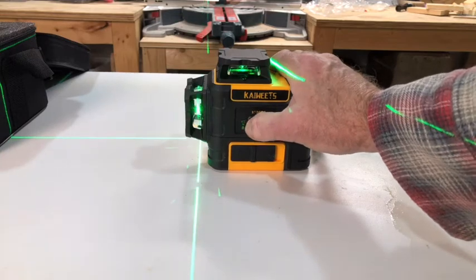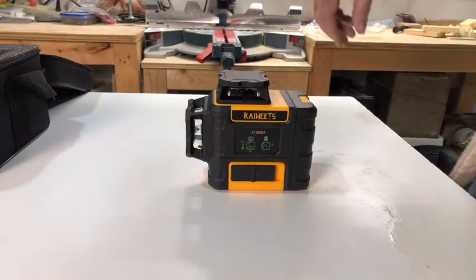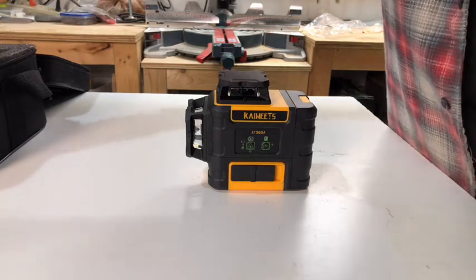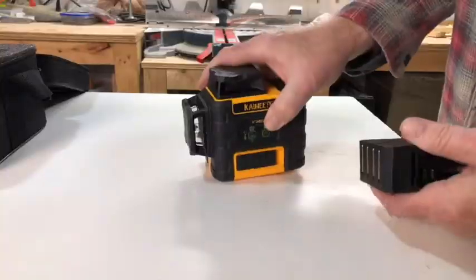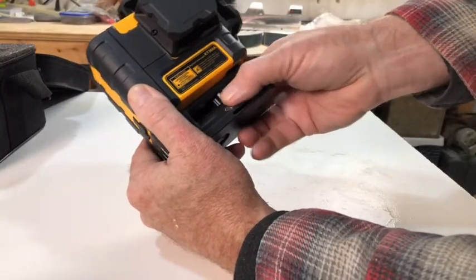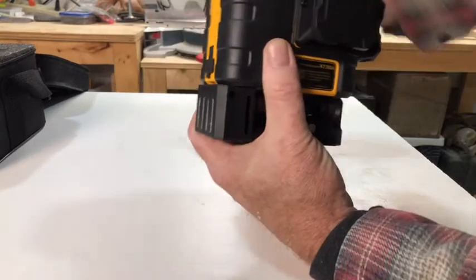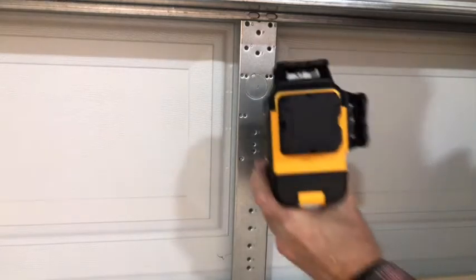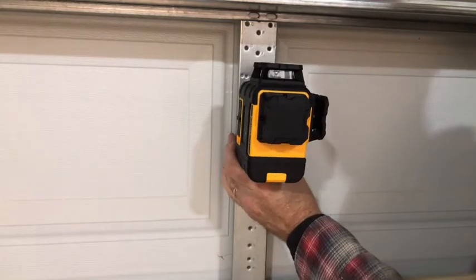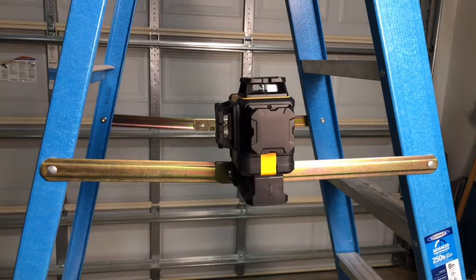When you're done, hold the button in for three seconds, powering it off. The Kiwitz KT360A comes with a very powerful magnetic base that can be attached — the base simply threads on there and tightens up. The magnetic catches can work on any magnetic surface, like a garage door or a ladder, and the fact that it's self leveling comes in really handy.